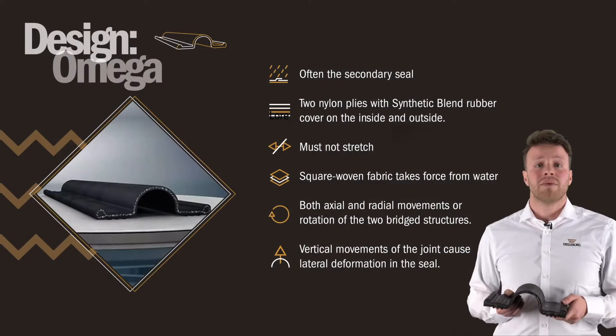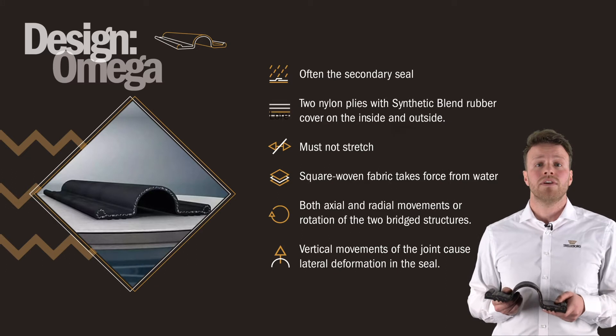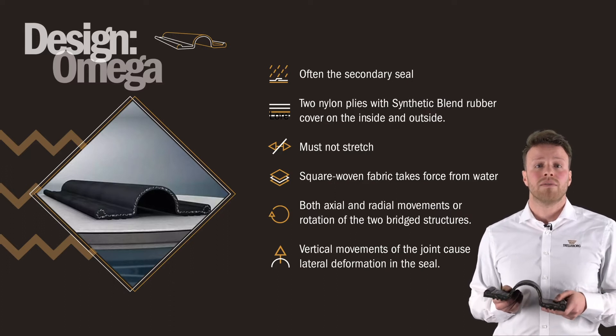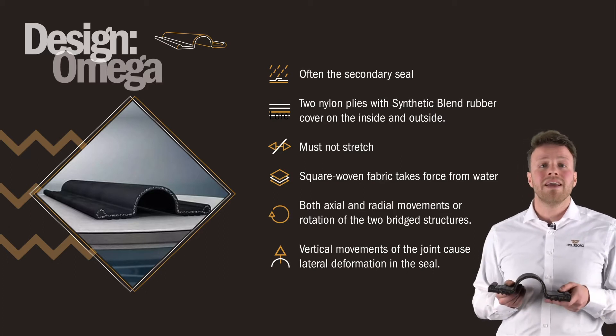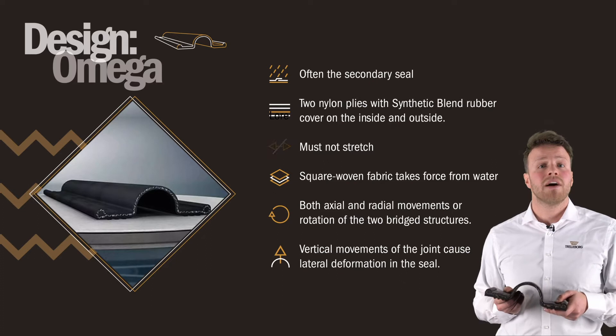The construction of the standard Omega seal consists of two nylon plies with synthetic blend rubber cover on the inside and outside. The amount the Omega seal can move depends on the pressure differential across it and the strength of the plies in combination with the size of the seal. The Omega seal must not stretch or its ability to remain watertight might be compromised.